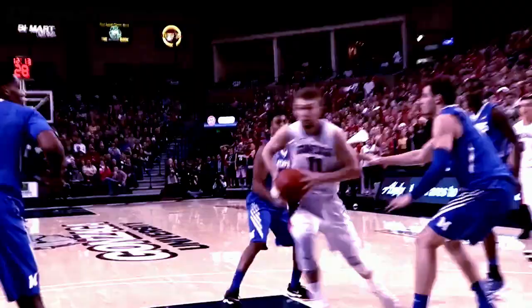Up and under move, throws it down with two hands. Shakes free a quarter, gets the shot up off the glass and in. Sabonis throws it down with one hand.